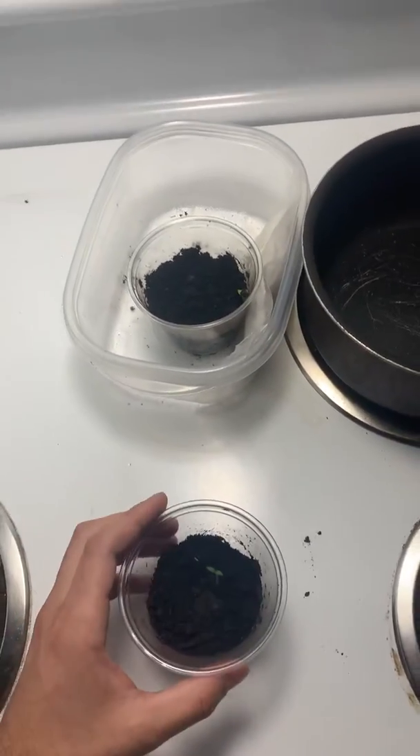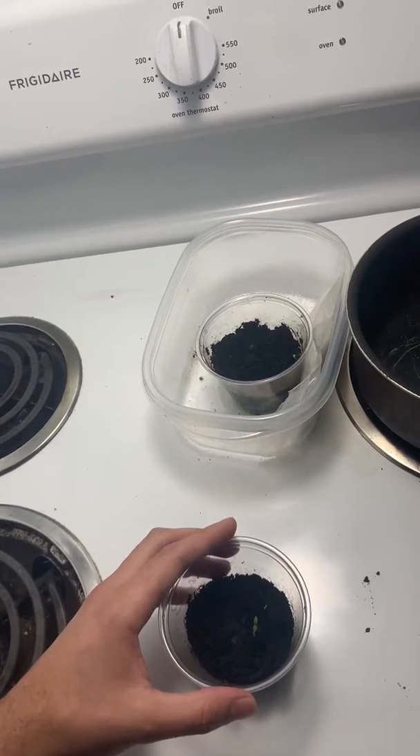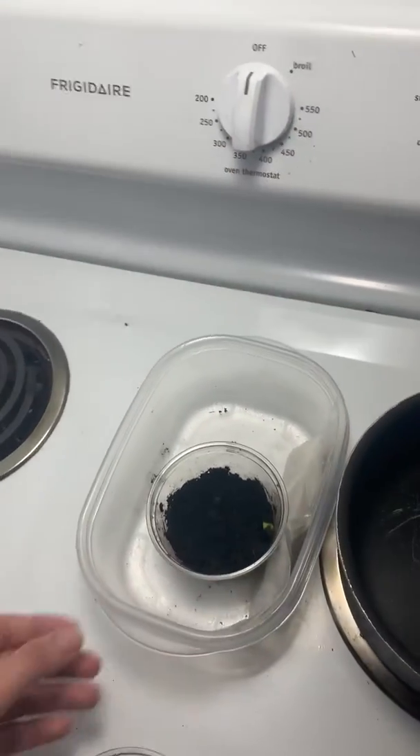Hello, this is Mr. Philpo. I just wanted to give you an update. I planted cherry blossom seeds, scientifically known as Prunus cerulata, if I'm pronouncing the scientific name correctly.